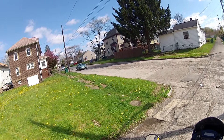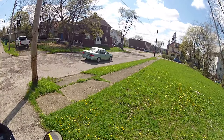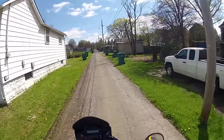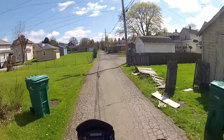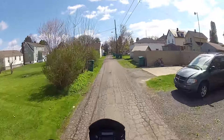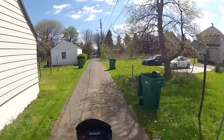Hello everybody, let's go ahead and start this video right here. You notice we're on the bike and she's running. She's actually running pretty darn good. Got a few minor adjustments I want to do a little bit later, but nothing major.